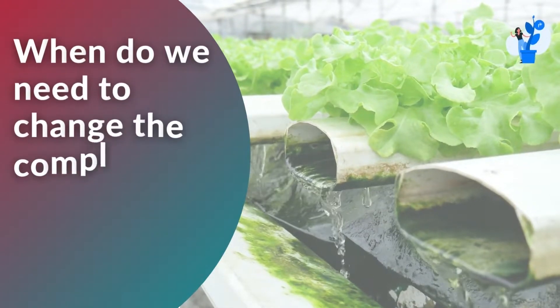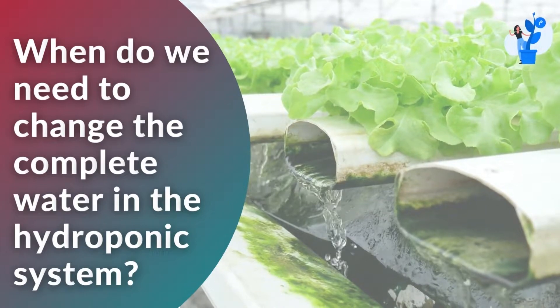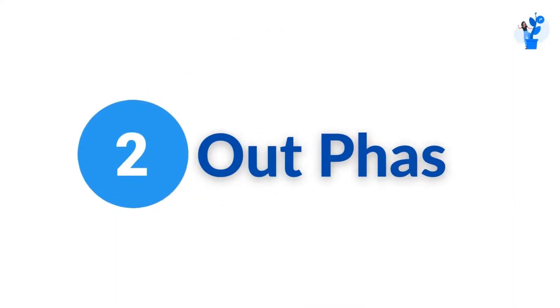Today, let's explore and discuss when we need to change the complete water in the hydroponic system. The simple answer to this question is to understand two phases: the first is the in-phase and the second one is the out-phase.